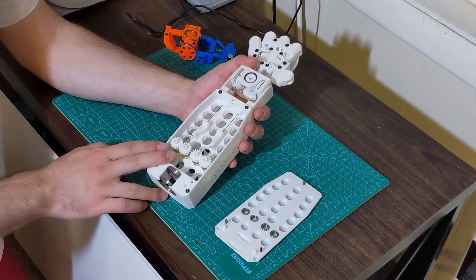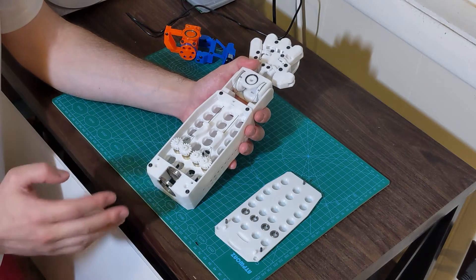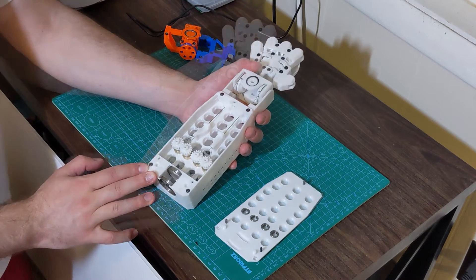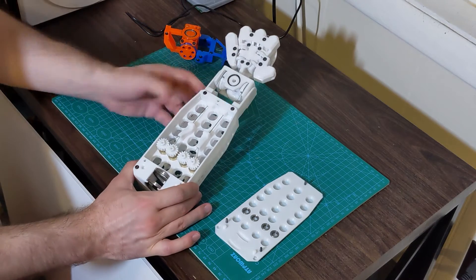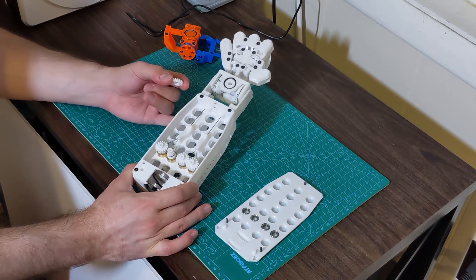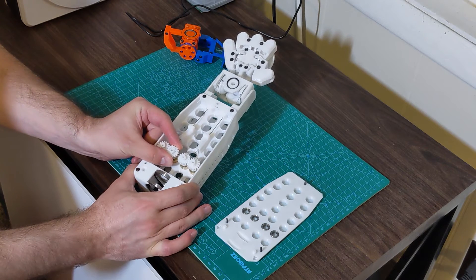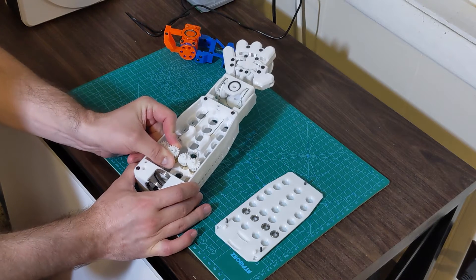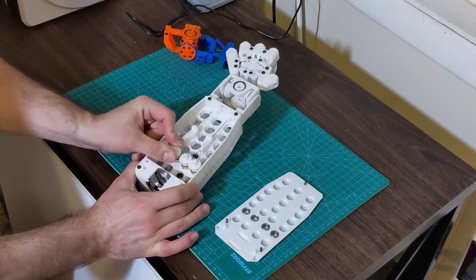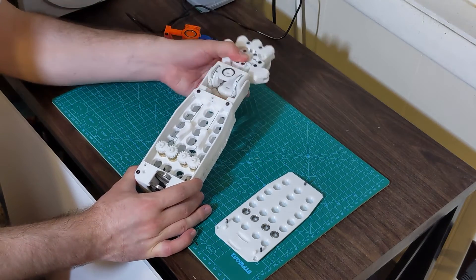For the fingers I'm using the same motors, however for the wrist I wanted more power so I've used twice as many. The gears have a double purpose, letting me tension the mechanism. They can slide off and on assembly — I will partially slide on the gear and turn it until the other gear moves because of the wire, then completely slide it down. As you see, I've removed all the slack from the system.